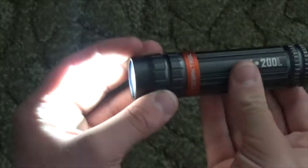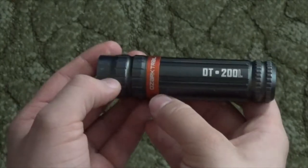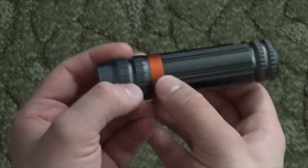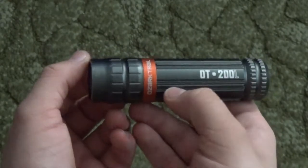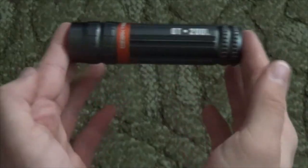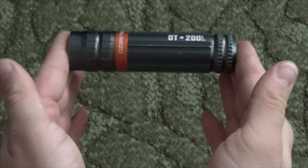It's pretty easy to use. You push the button and it turns on, push it again and it turns off. That's it. There are no special modes on it — it's just on or off. The length of this light measures about four and a half inches.